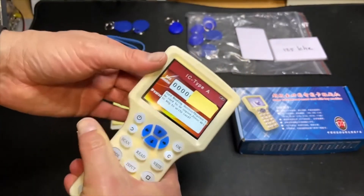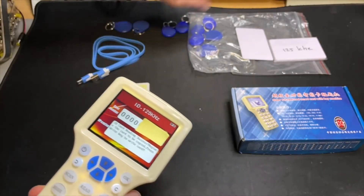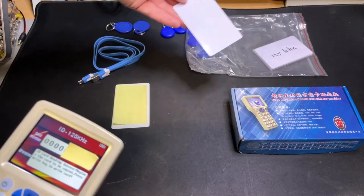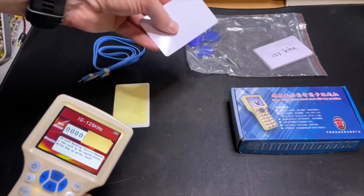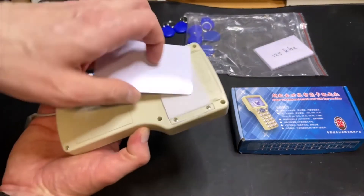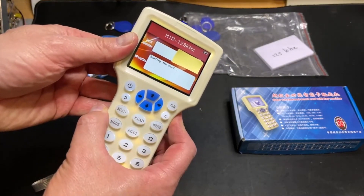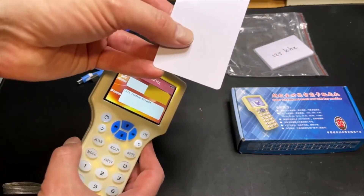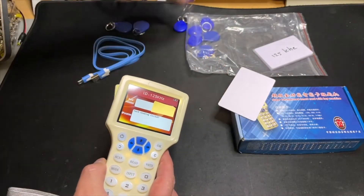I put this one in the bottom, scan, and it says it's 125. The cards that came with it are 125 — only they are empty, so it doesn't seem they work. I hold one a little bit in the light and I can see the chip is here. So probably if I read or scan it will show a failure — and yeah, it fails. So it looks like the card is not good, but it is working. They're just empty.